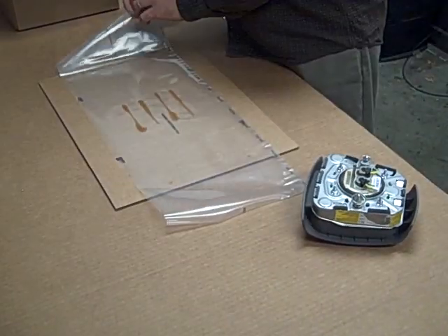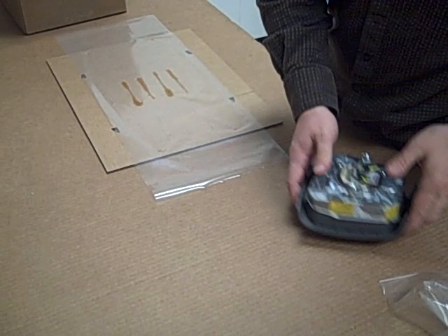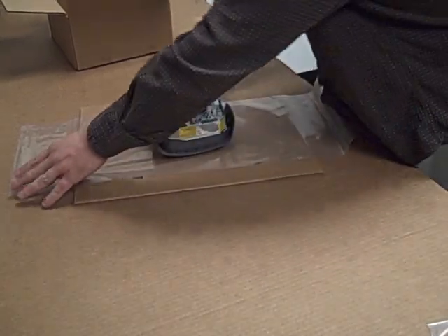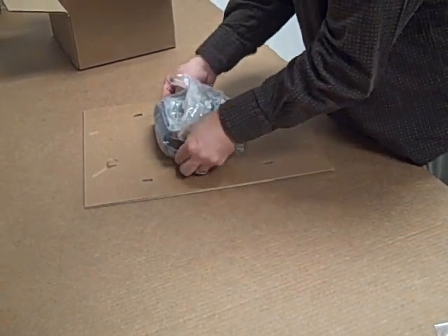You basically peel the liner right here, place this on the unit, take the two ends, bring them together, and also do the sides.